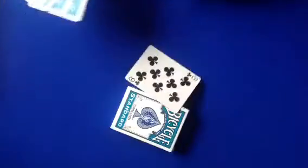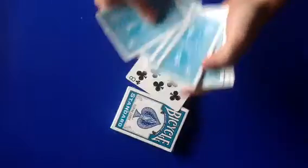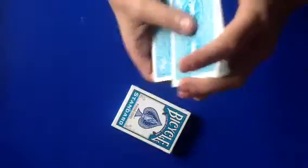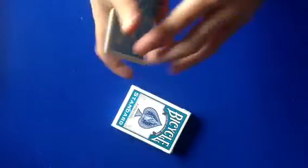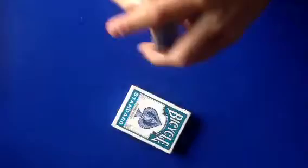You pick this guy — this is your card, the Ace of Clubs, like he did. I'll just take it and slide it into the deck. Now we will shuffle. A lot of people say it's on the top — well, it's not. People say it's on the bottom — well, it's not. It's actually mixed in here.